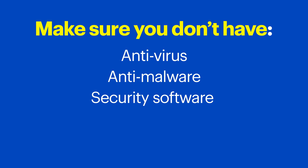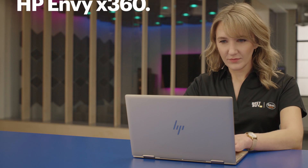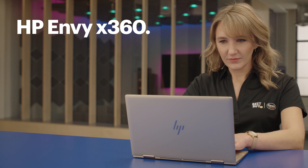Also make sure you don't currently have any anti-virus, anti-malware, or security software installed on your computer as it might interfere with Bitdefender. If you have one of these installed, take some time now to uninstall that program before starting this process. I'll be using an HP Envy x360, so the steps might be a little different depending on your device.